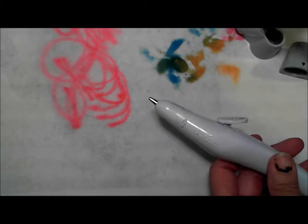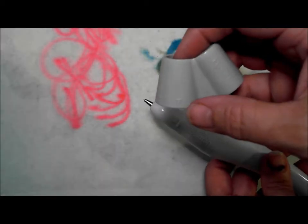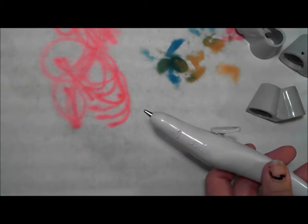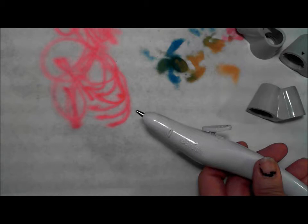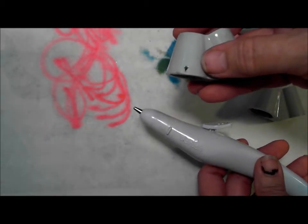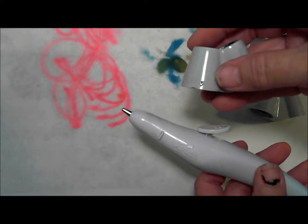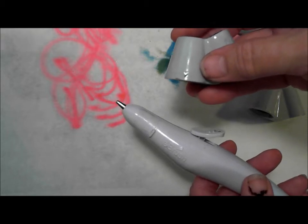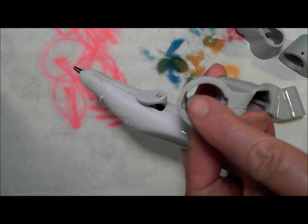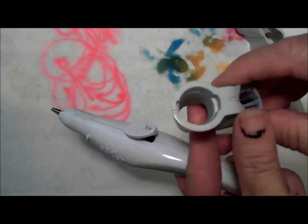When you look at an adapter — this one is for a Prismacolor — you'll notice that you can see a little caret there. What I've done to help with the video today is take my particular adapters and put a black marker on that so that you can see it.